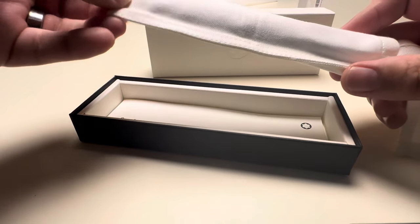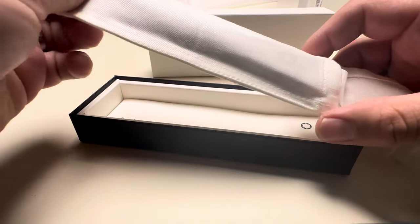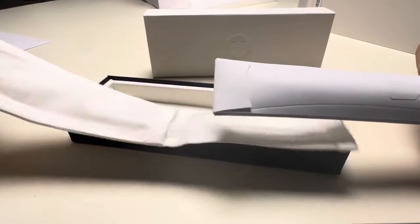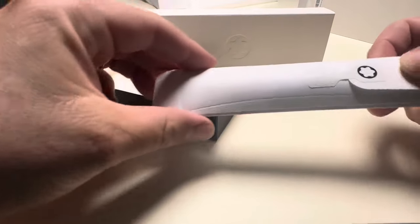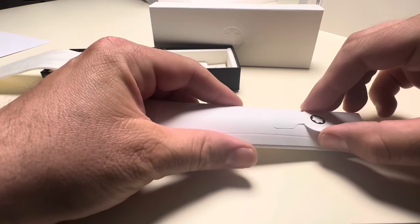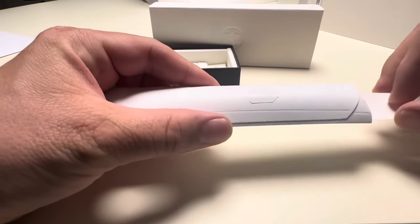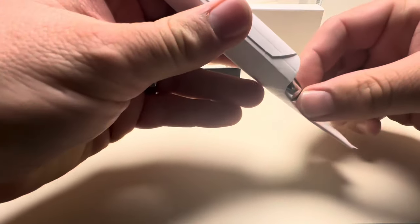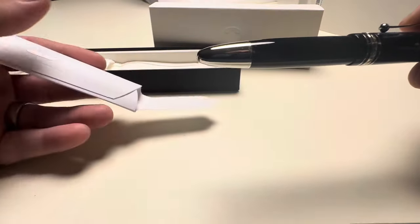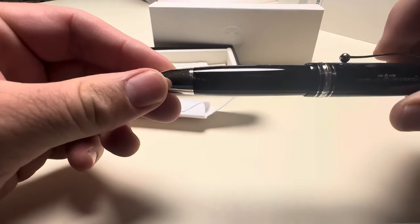I remember the old times when they used to come in this beautiful box — that seems to be over and now we get this sleeve. It hasn't been opened yet. Let's have a look inside and see how it looks. The seal is broken — let's slide that beautiful thing out. Oh yes, here it is!